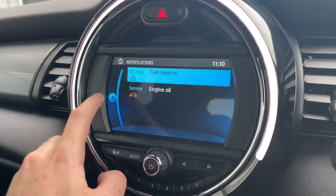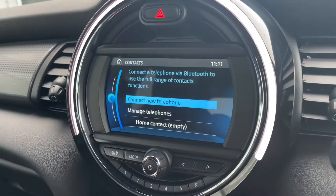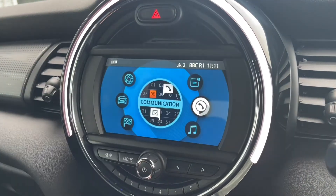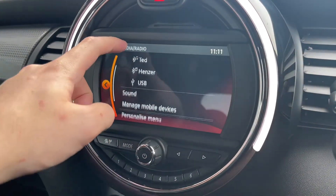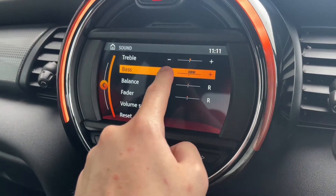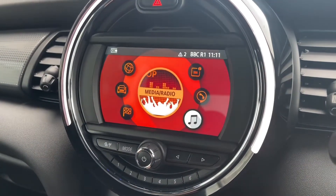Moving over to the notifications, you actually get notifications for things like engine oil or tyre pressure, making it nice and simple to notice any faults. Moving over to the communication, you can connect your phone via Bluetooth so you can take hands-free calls. You can also connect your phone for audio streaming through the media system, as well as your normal DAB radio and USB aux inputs, and you can adjust the sound to your liking in the settings.